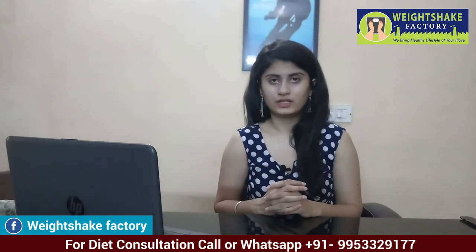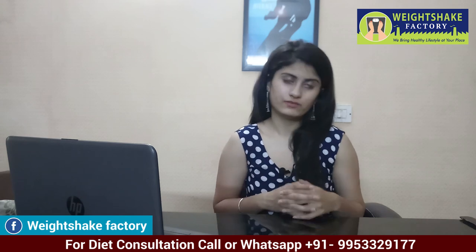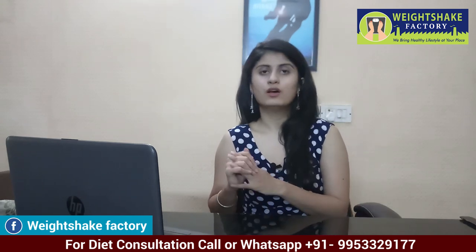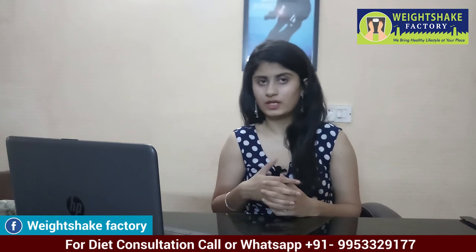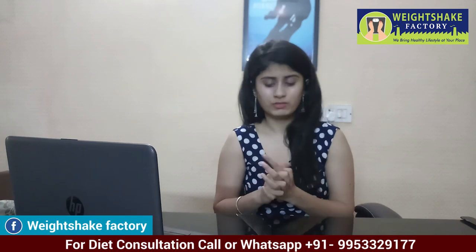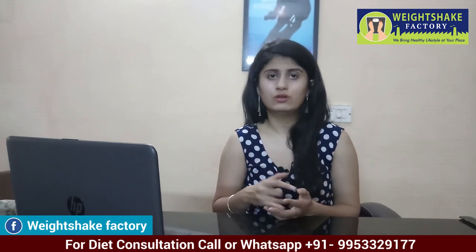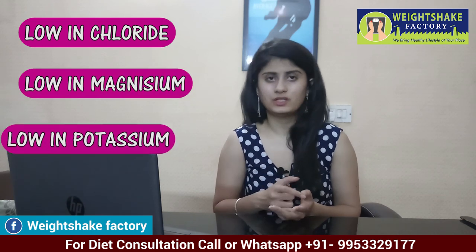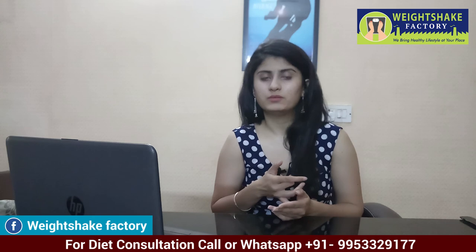The fifth smoothie is for your water retention. Our weight increases — sometimes fat increases, sometimes water retention increases. If you have water retention, it is because of low chloride, low magnesium, and low potassium. These are the deficiencies that cause water retention in your body.